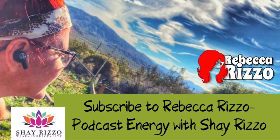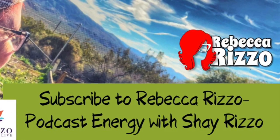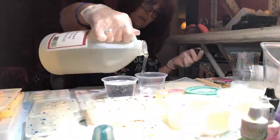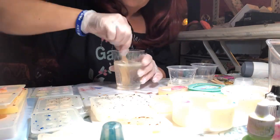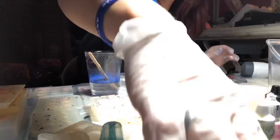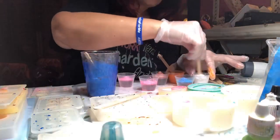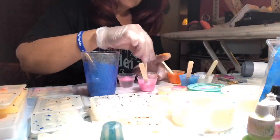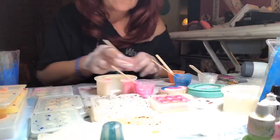Hello, you have reached Rebecca Rizzo with Red Hair Energy with Shea Rizzo, and today I'm going to show you my process. As you can see, I begin with pouring the two components together and mixing. You have to be very mindful of how you mix because you can't get too many bubbles. You'll see there behind me on the table is my respirator — I did forget to put that on during the filming of this, so please be mindful. Take care of your lungs.